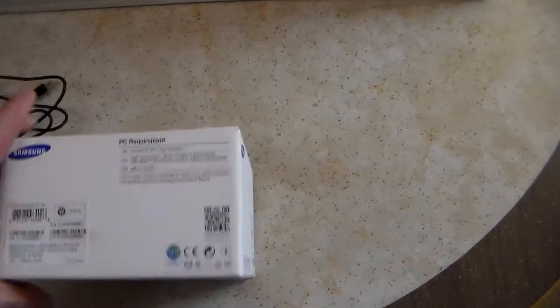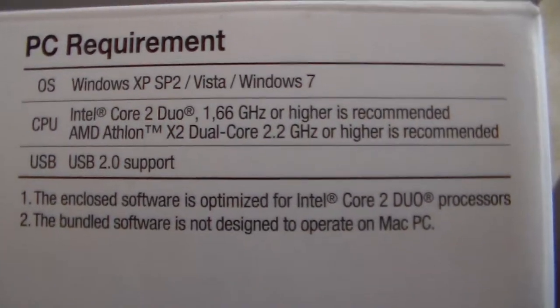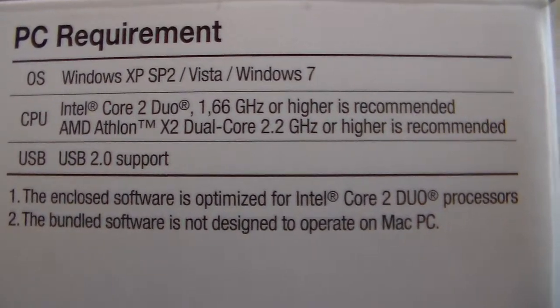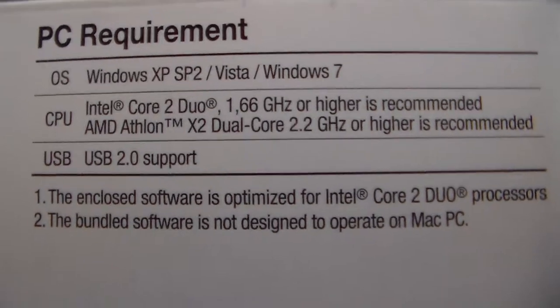It says HDMI on the box. You can see the PC requirements — it's not the newest — but my computer is well within the specifications.